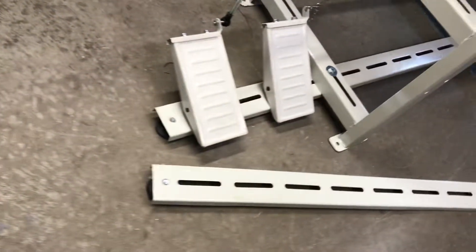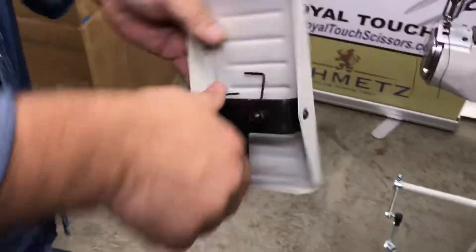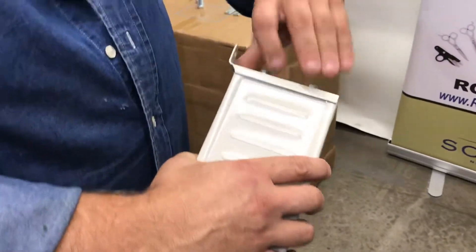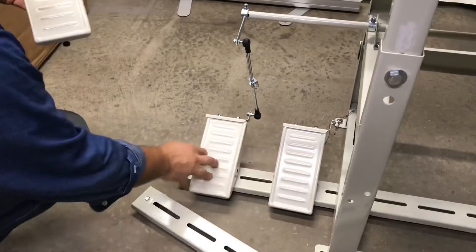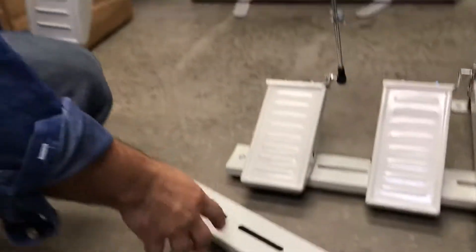Then you take the foot pedals — they have springs on them. The way they come, you need to take the little bracket, take it off, and flip it the other way; it works best for this setup. You put your bottom foot pedals, and they have bolts — you basically put them through those slots and bolt it down.